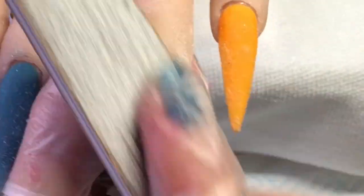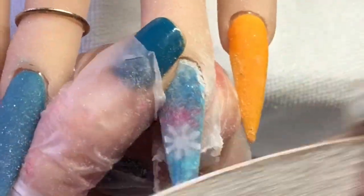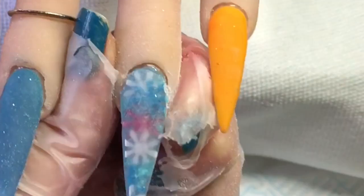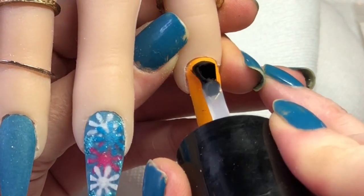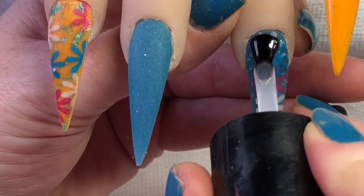I really need to find a pair of gloves that I can't actually file through — this is the state of these. I just file through them every time, like a right mess of them tips. I've gone in and filed the rest of these nails so I'm just going to top coat these now.